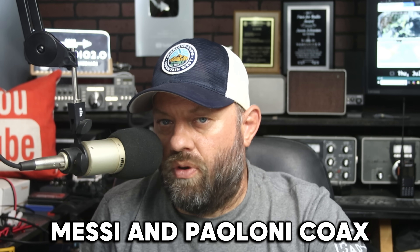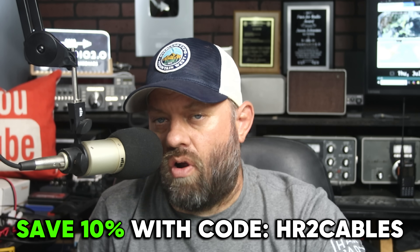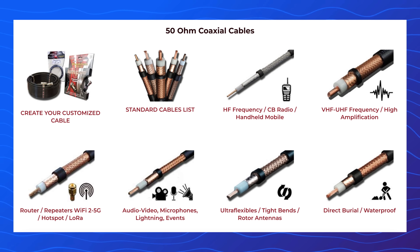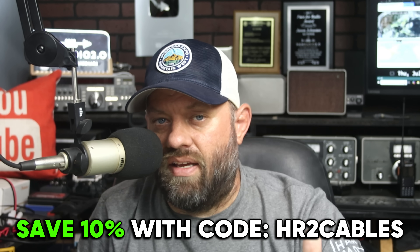While I'm out on POTA, I always feed my antenna with Mezzy & Plony Coax. Mezzy & Plony Coax is the sponsor of today's video. You can save a 10% discount on all of their products at the link in the description below, which will take you to the Gigaparts website. Use the coupon code HR2Cables. HR2Cables gets you 10% off of their coax, connectors, adapters, their tools for putting adapters on and taking adapters off, their POTA cable, their colored Ultraflex and Hyperflex cable — all of their products. HR2Cables gets you 10% off. Check the link in the description below and thank them for sponsoring this video.